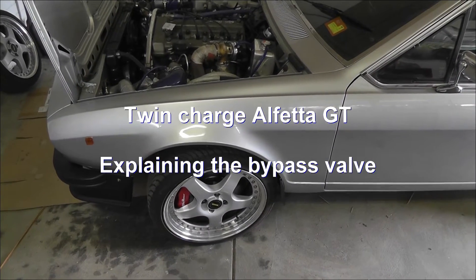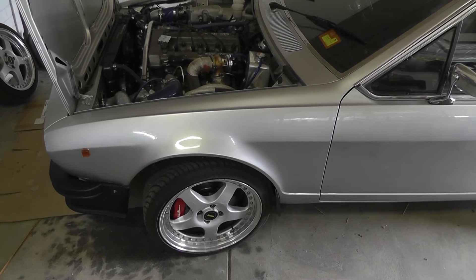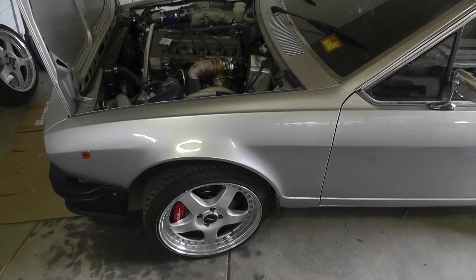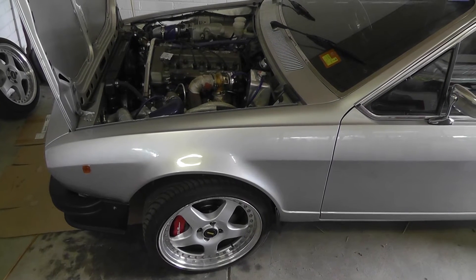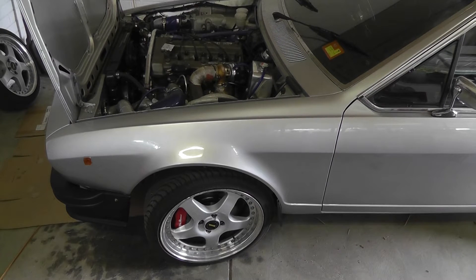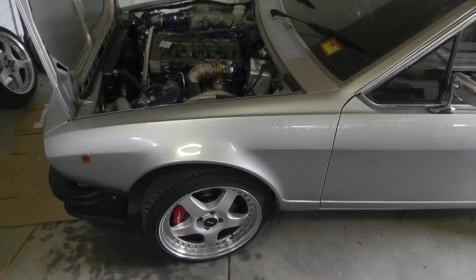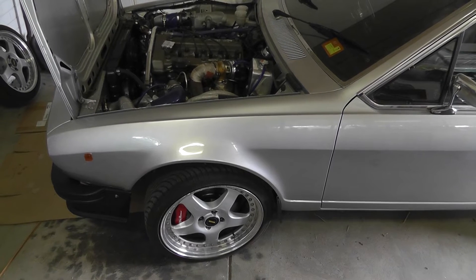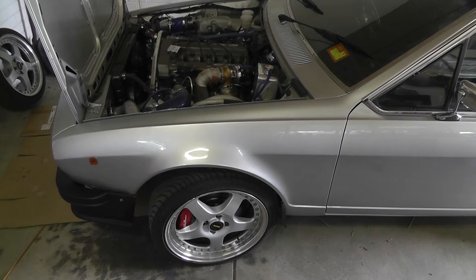This is my Alfredo GT and this video covers what I've done with the bypass valve that I've just completed. For those that haven't followed this before, this is a supercharged and turbocharged engine, and up until now I have been running it permanently as supercharged and turbocharged, but what I'd like to do is bypass the supercharger after a certain pound of boost.